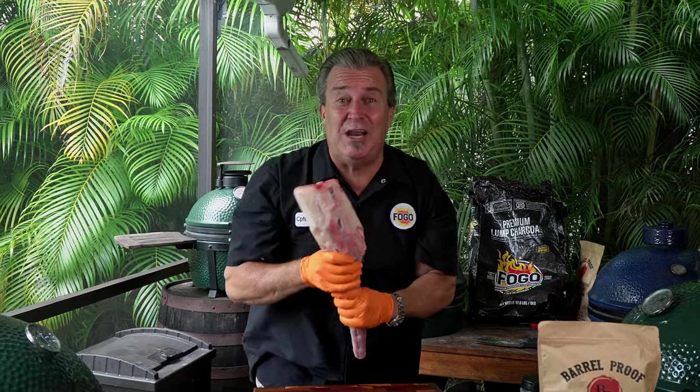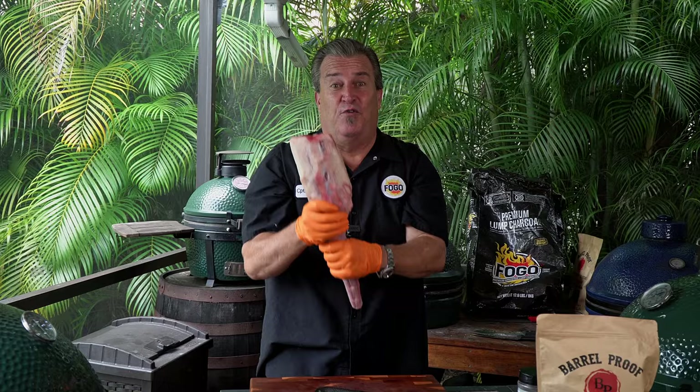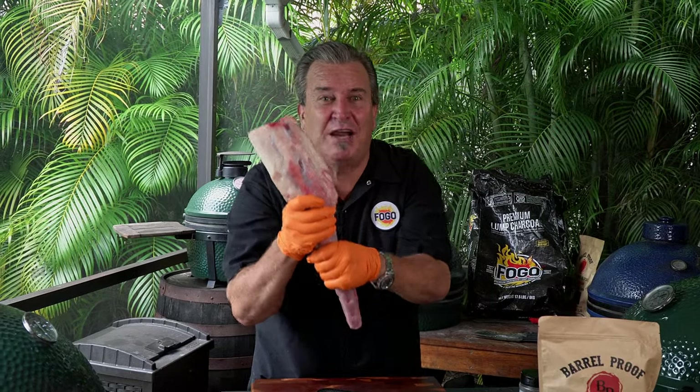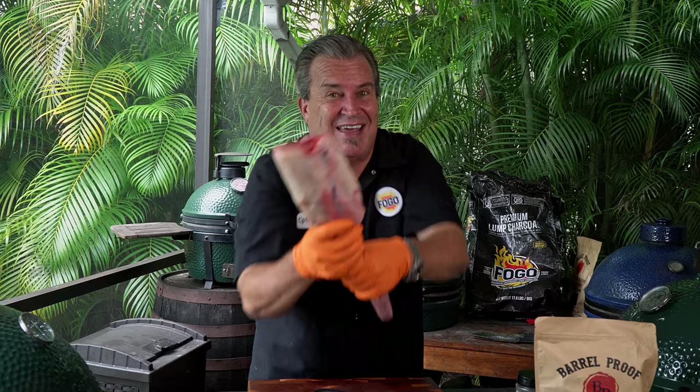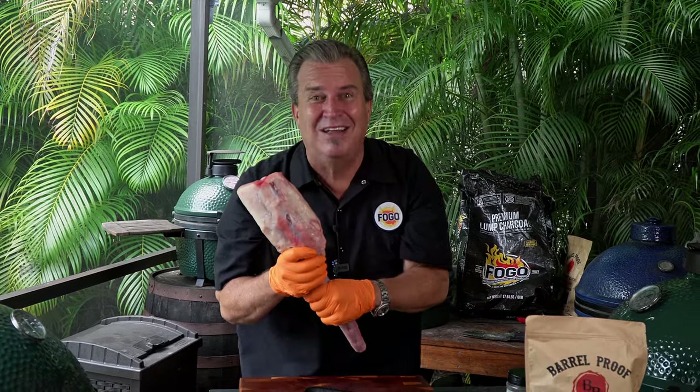Oxtail — I know you're used to seeing them in little discs almost. I went to my store and I never saw this before, so this is my first time ever trying this. Today we're going to experiment together — you, me, and this oxtail and the Big Green Egg. Let's get started.